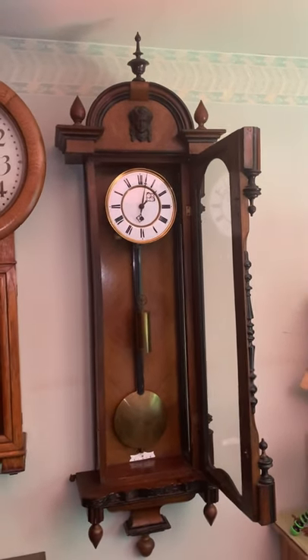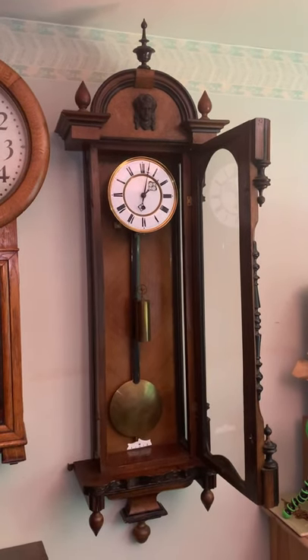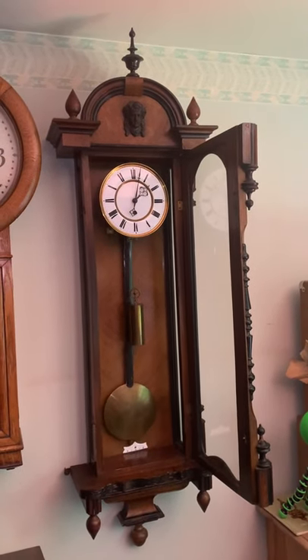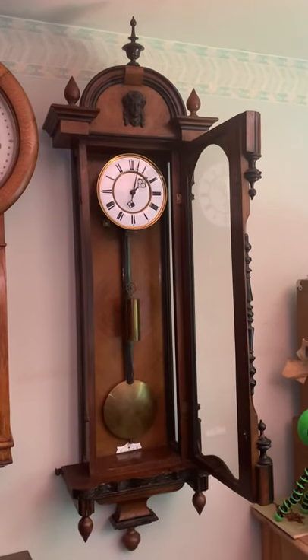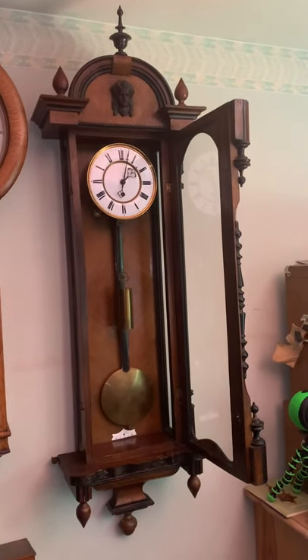He couldn't give me any details because he didn't know any. So if you have any insight into this, please let me know — I'd love to find out more about this clock and whether this was a rare feature, a common feature, or if this is a one-off.